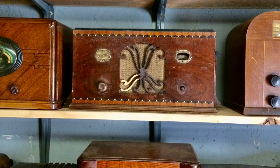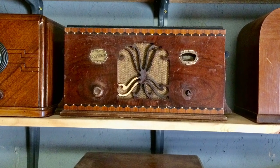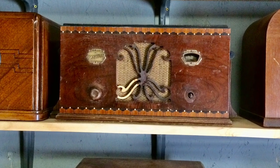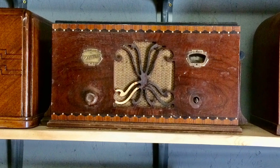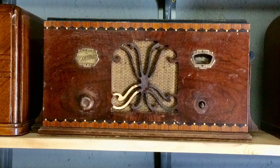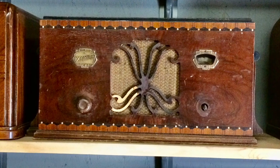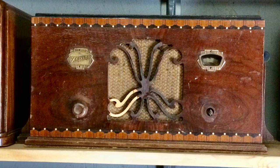Up next, I think I'm going to tackle this Zenith radio that you're looking at — just another one that needs to be restored. I've had this one on my list for a while, and I think with spring around the corner, we can get right into the cabinet when that time comes. Thanks for watching, everyone — take care and stay well.